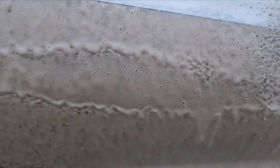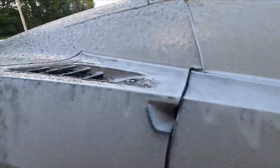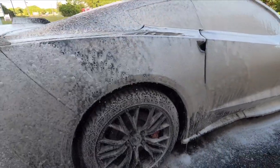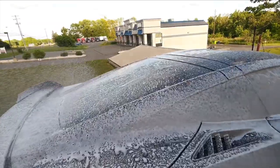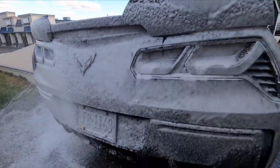As you can see, the foam is more than enough even with this inexpensive 2,000 PSI pressure washer. If you're looking to add a foam cannon and pressure washer to your wash process, 2,000 PSI — 1,800 at the very least — will get it done.